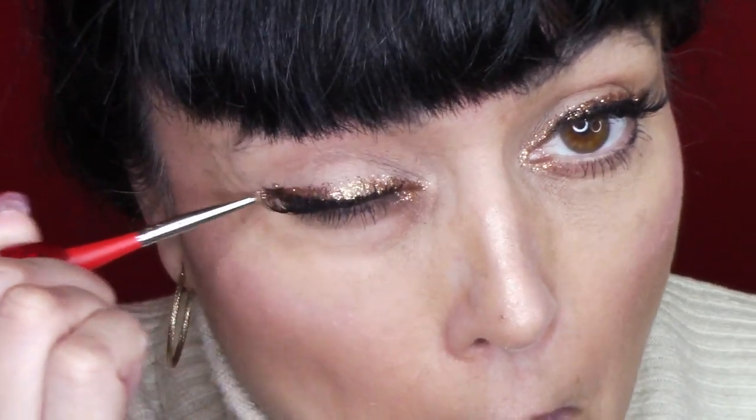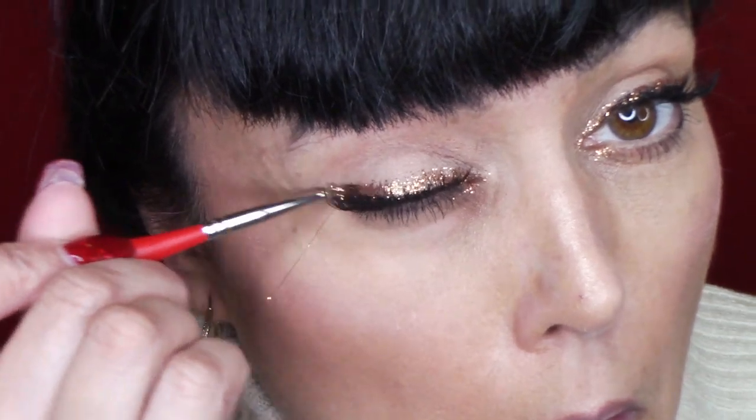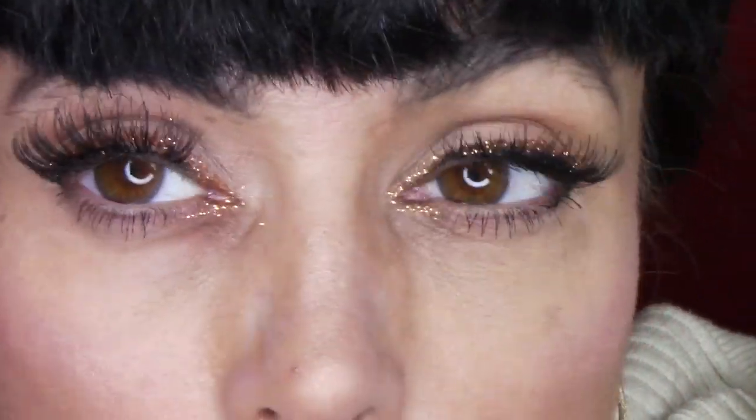I really wanted to do a pretty light rose gold glitter line today to kick up Valentine's Day, so I hope you find this useful. I'm just going in and free-handing it, tapping in some more glitter. You can go as heavy or as light as you want. As you can see there isn't a ton of fall-off — you can see how pretty and vibrant the glitter is. You can imagine if you went deeper and darker with this how amazing that would be.